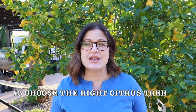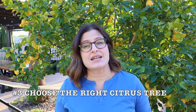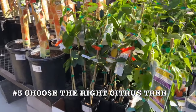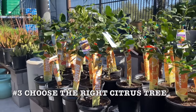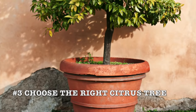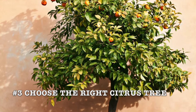The next tip is to understand which varieties of citrus are going to do better in a container. Buy citrus trees grafted onto dwarf rootstock. Those trees will naturally be smaller in size than full-size citrus trees. Dwarf trees produce the same size and quality of fruit, but yield about half as much fruit.